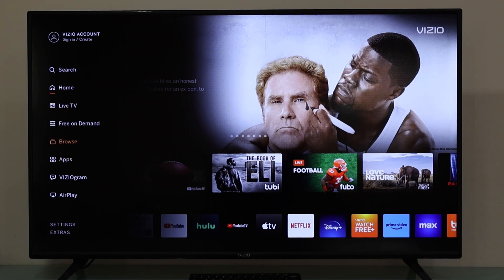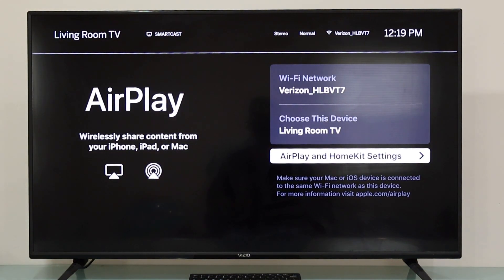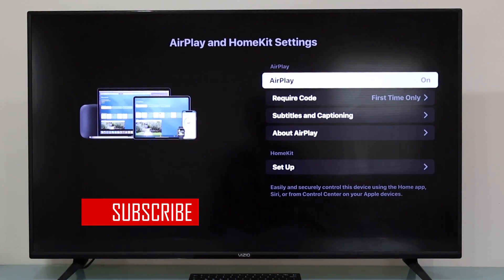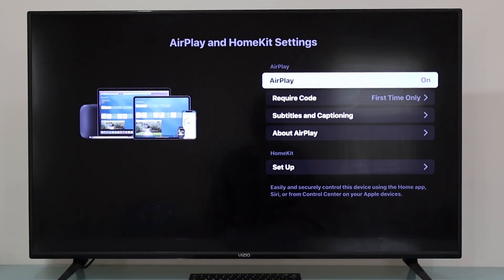We're looking for the option that says AirPlay. We press the OK button to select AirPlay. Now we're going to see the AirPlay menu. In here, we need to highlight the option that says AirPlay in HomeKit Settings — the one that is already highlighted — and we'll press the OK button.